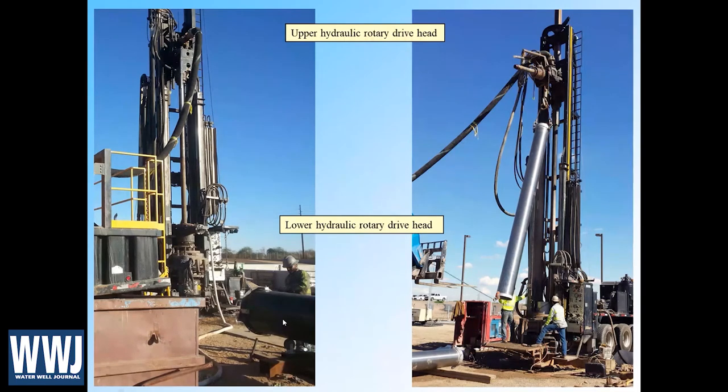On the left we see the upper and lower hydraulic rotary drive heads on this drilling rig, and this is flooded reverse circulation. We see fluid being pumped through this white hose into the DR casing. The cuttings are being reversed up through the drill pipe and then returned through the kelly hose into the mud pit, which is what this brown steel structure is on the left. We can advance the DR casing all the way to its total depth, but like with cable tool, we either need to do a pullback completion or perforate the existing casing, in which case we may have some sand come in.